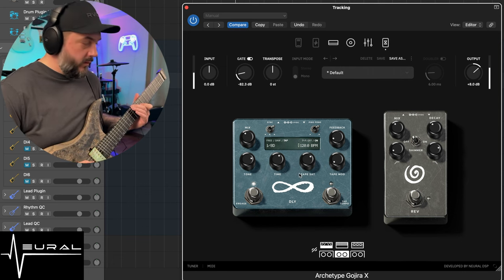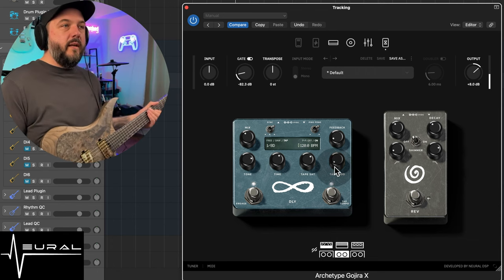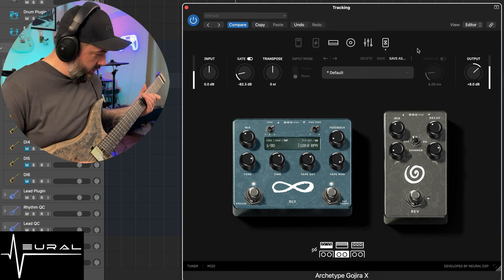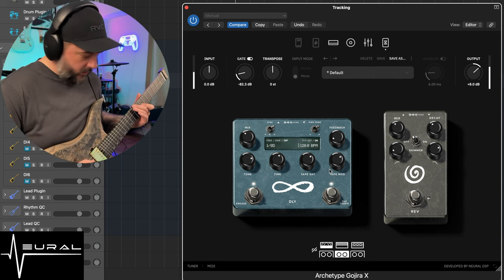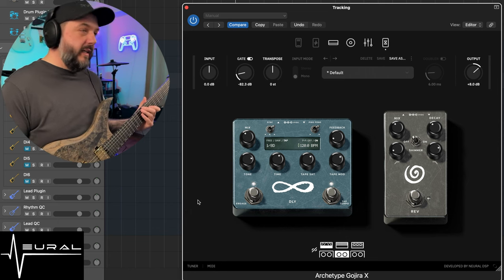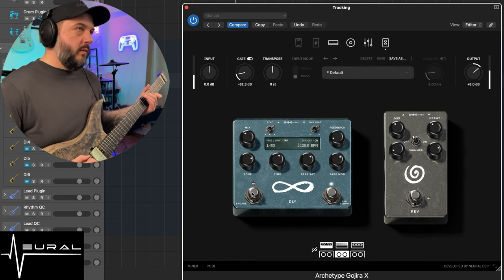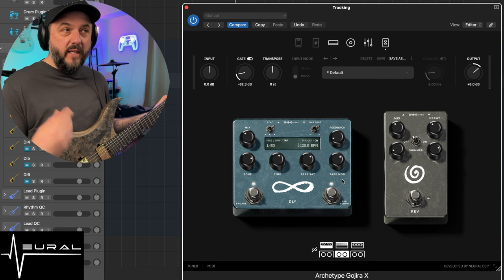Let's go ahead and crank the tape modulation all the way up so you guys can hear that — really pleasant sound. Let's go ahead and pull it back a little bit. So that's with the delay engaged. Let's go ahead and turn it off and hear the baritone again. I think that sounds pretty good. I don't know a ton about delays, but I know what sounds good to my ears and that sounds pretty good.